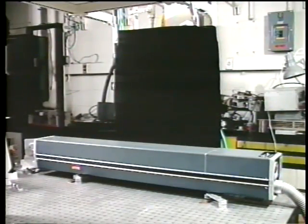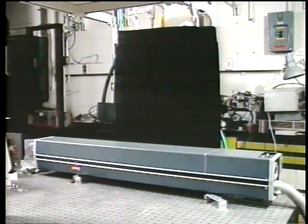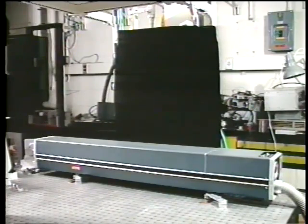Here you see the argon laser puts out about two watts or so in the blue and green. The blue is around 4880 angstroms, the green is around 5145, and other weaker wavelengths both in the visible and also in the ultraviolet. You can't see very much of the laser, so what we're going to do is take the top off so you can get a closer look at what's inside this laser.